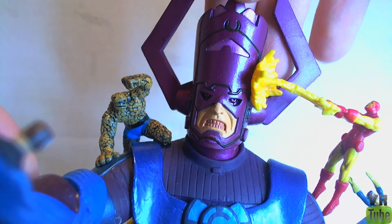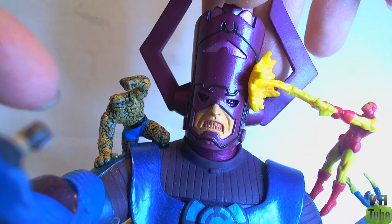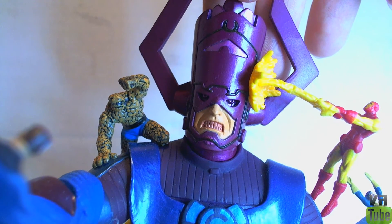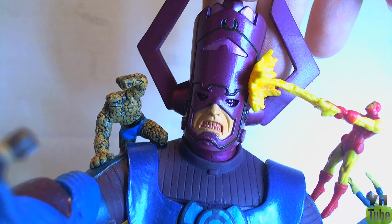Up here at Galactus' head, you can see he does actually have the proper kind of eyes, which I like, except they're purple. His teeth are also kind of purple and skin-colored mixed together, and they're supposed to be white. I've seen ones where they are white, so that is just mine, but it's very, very irritating and looks very stupid.